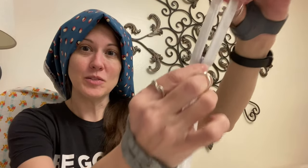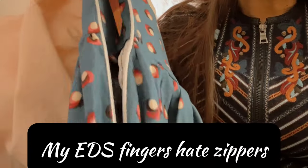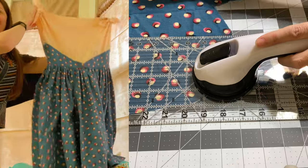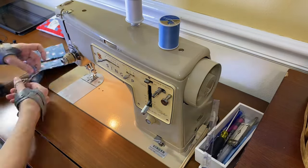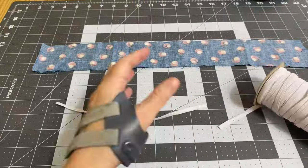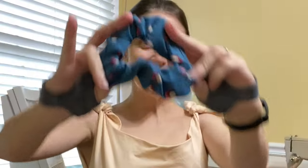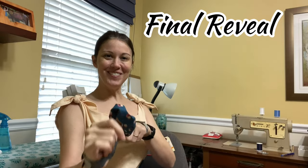The dreaded invisible zipper! Don't be intimidated — this was my second time installing one and it went fairly well. It's time for our obligatory matching scrunchie. Make it a little fancier. Our scrunchie's ready and we're ready for the final reveal.